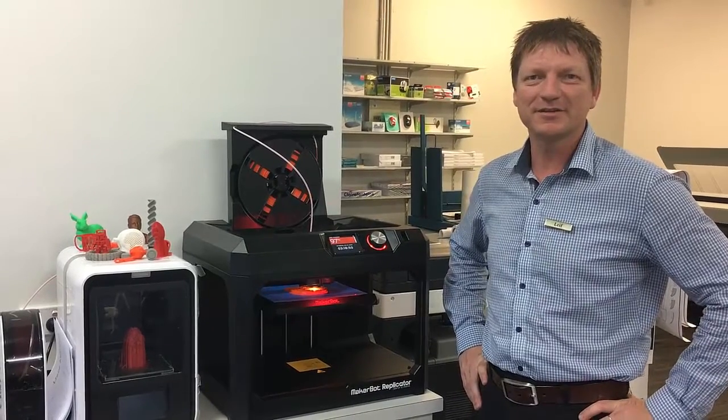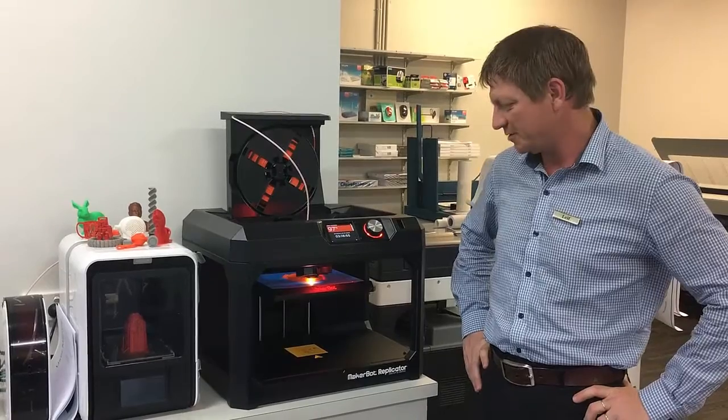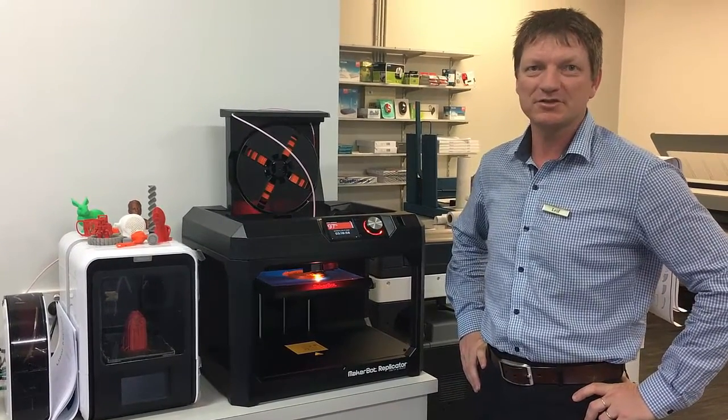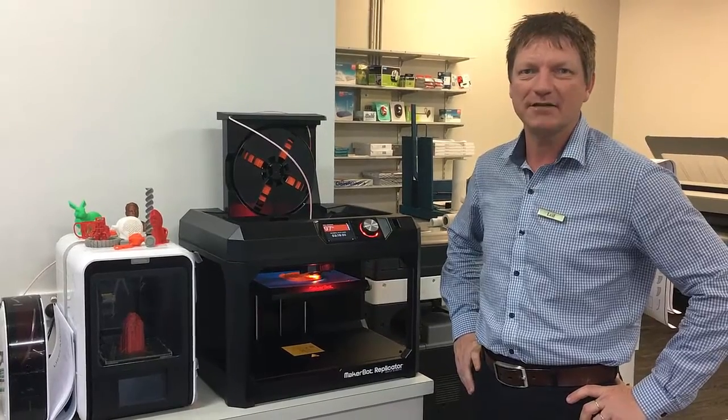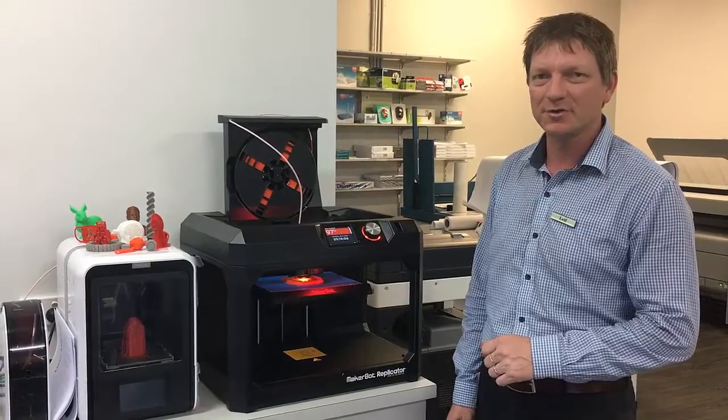Hey guys, Leif here from ATEC Office Technology. Today I'd like to show you the new MakerBot Replicator 3D Printer. This one is now in our showroom so you can come in and have a look at it at any time. We can print out some samples for you and show how it all works.